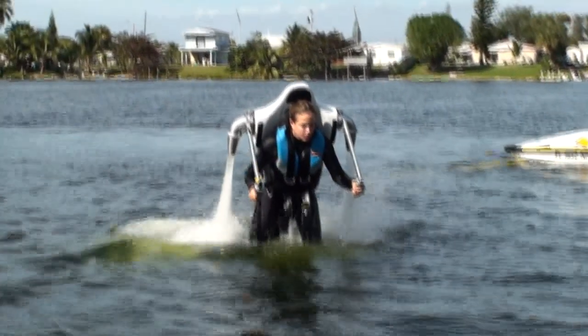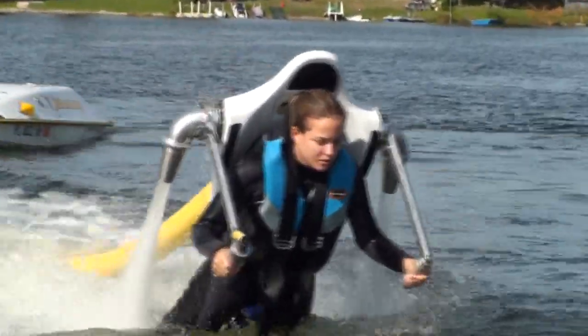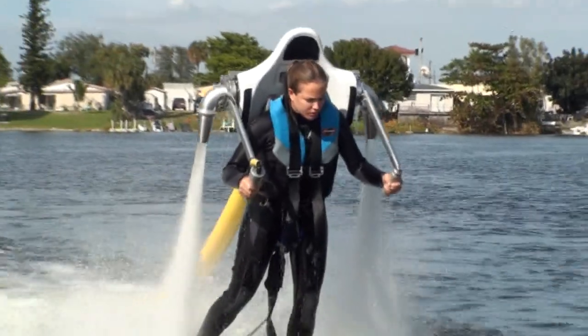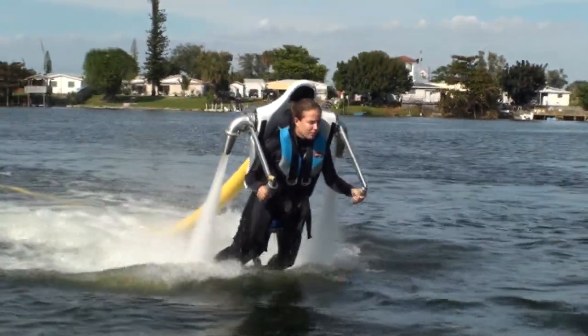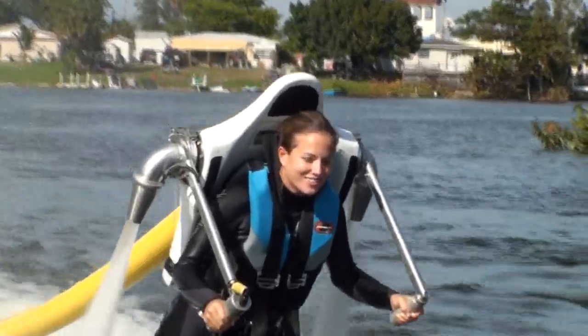Your instructor will now remotely hand over control of the throttle to you. When you are ready, slowly and smoothly turn the throttle grip to the right. For accurate throttle control, hold the grip firmly against your palm and twist with your wrist, not with your fingers.